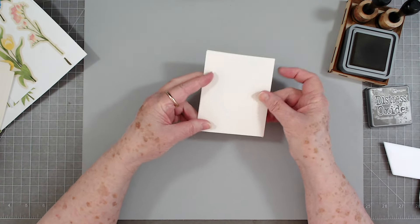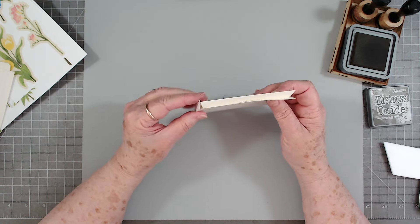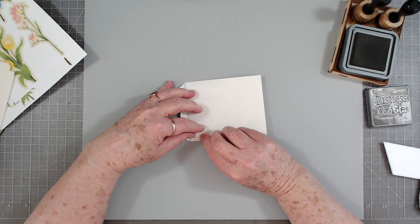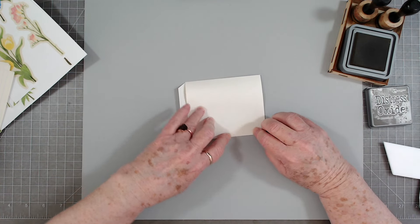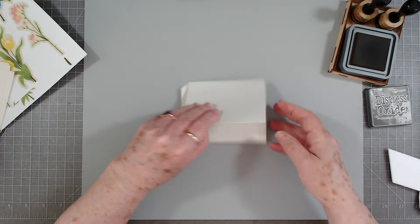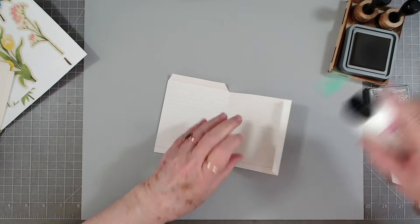This is going to fold around just like that — there is our pocket. If it's a little bit tight when it folds around, just adjust how you need to. I just like to get my sides pretty well even so nothing shows to the front.